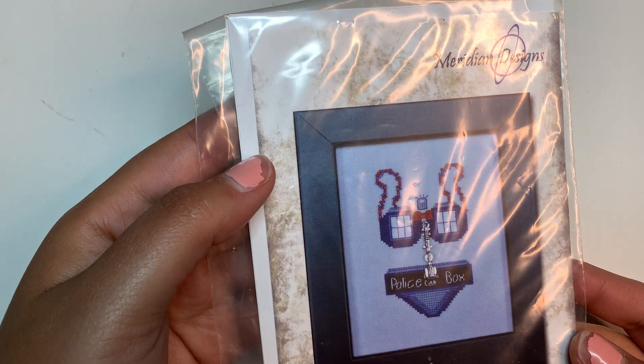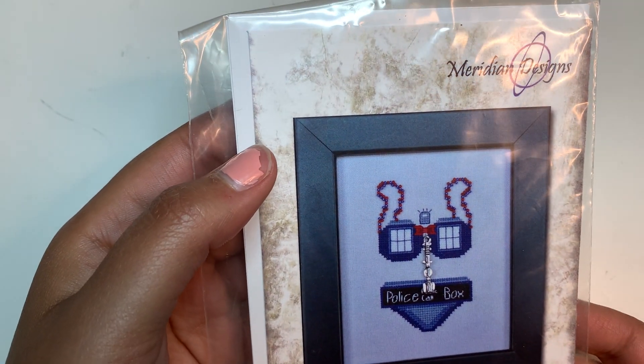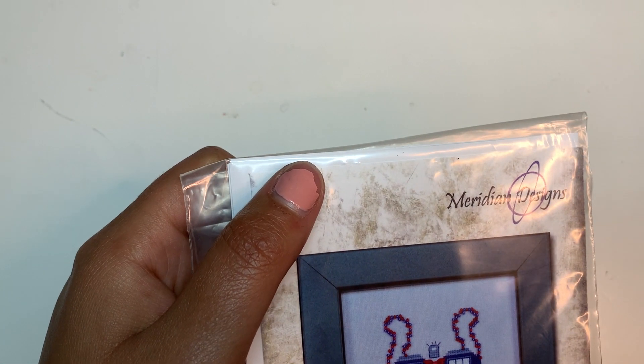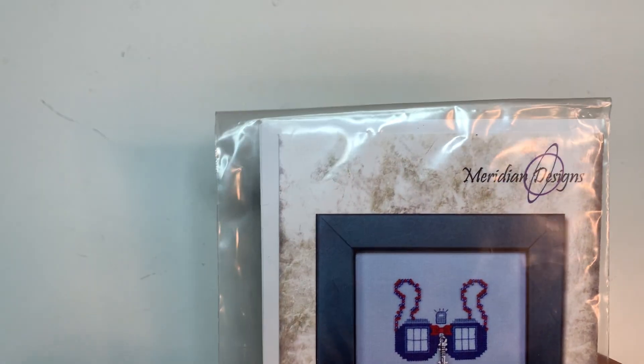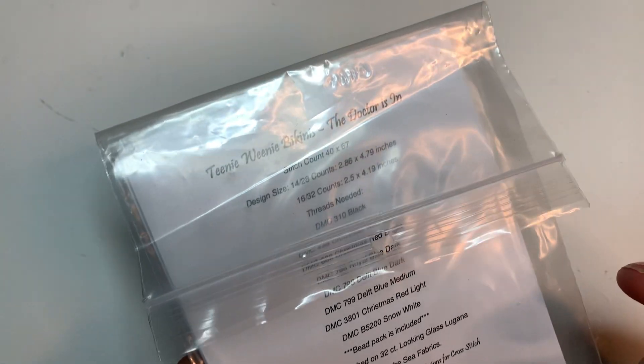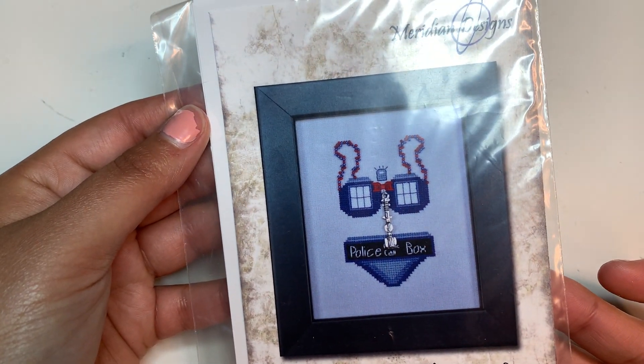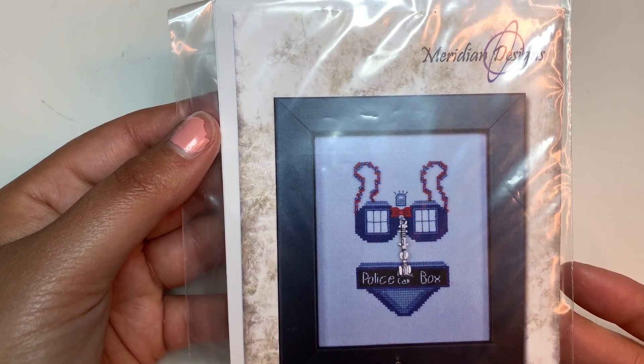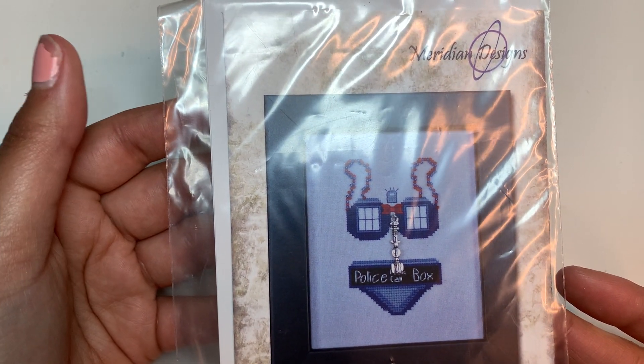Look what I found, people — the Tweety Weenie Bikinis! The doctor is in — by Meridian Designs, the police call box. I saw this series and I really wanted to stitch one of these, so it was fun to see it over there.